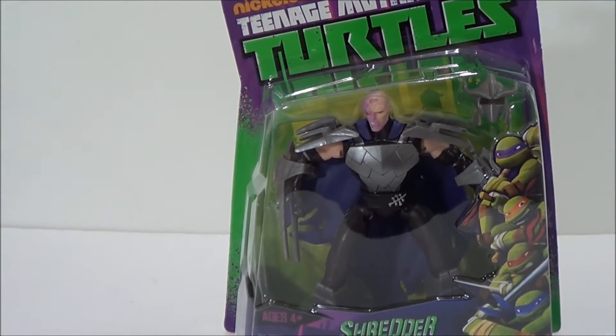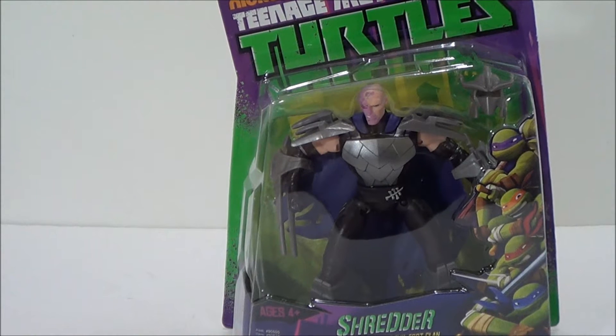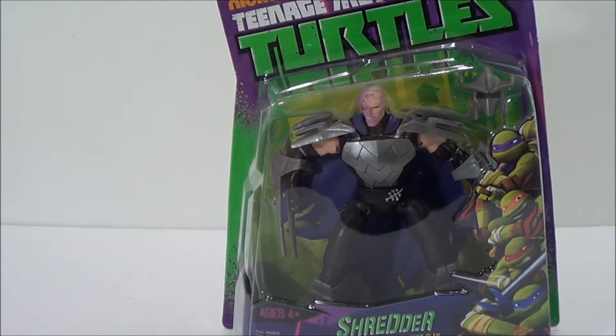What's going on YouTube? This is Seja Man back with another Teenage Mutant Ninja Turtles figure review. Based off of the Nickelodeon cartoon, we're going to be taking a look at Shredder, Deadly Leader of the Evil Foot Clan.